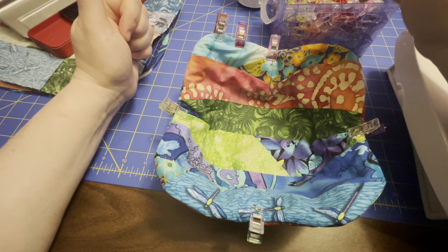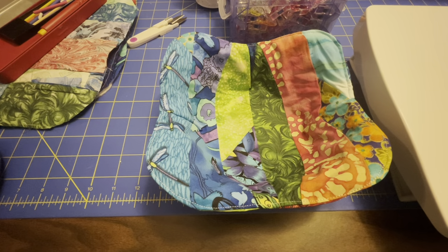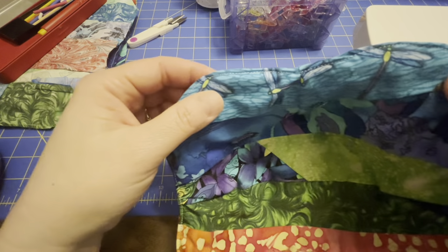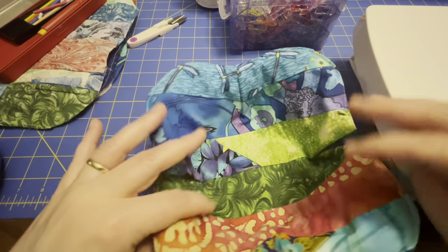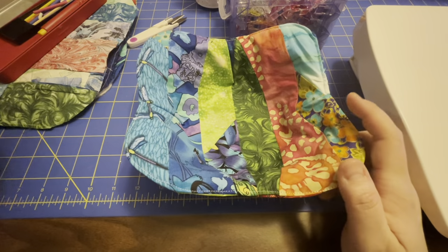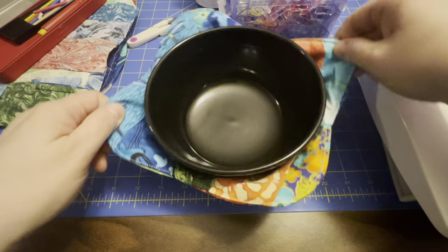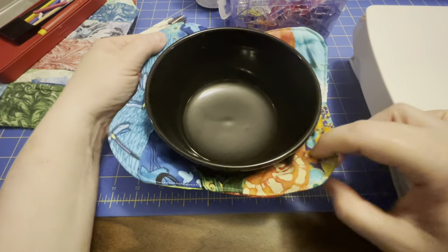So I'm going to stitch these up right quick, and then I'll show you the finished product. And there it is. I've got the top stitching around the edges — I just barely caught the edges of it, but it's a nice little bowl form. And it fits my bowls just perfect. I'm looking forward to using these with soups and chilies.